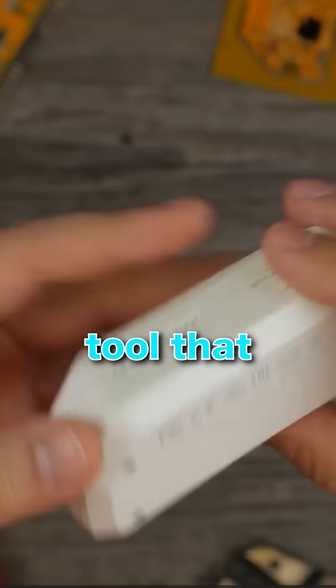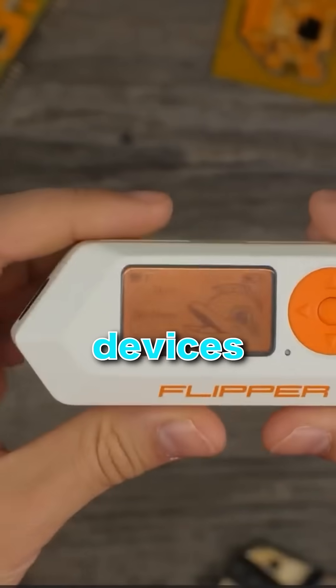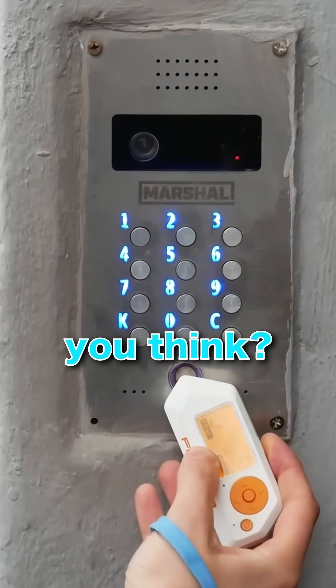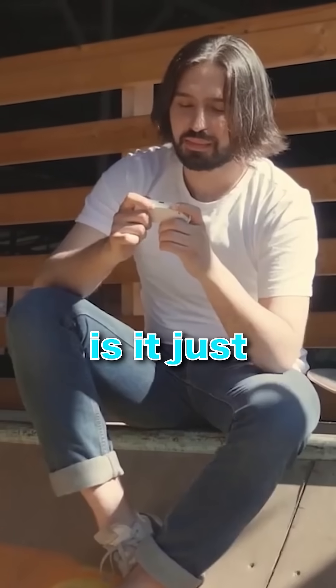If you're into cybersecurity, the Flipper Zero is a fascinating tool that can replace multiple expensive devices. But if you're expecting Hollywood-style hacking, you may be disappointed. So what do you think? Should Flipper Zero be banned, or is it just misunderstood? Let us know in the comments and follow for more cool gizmos.